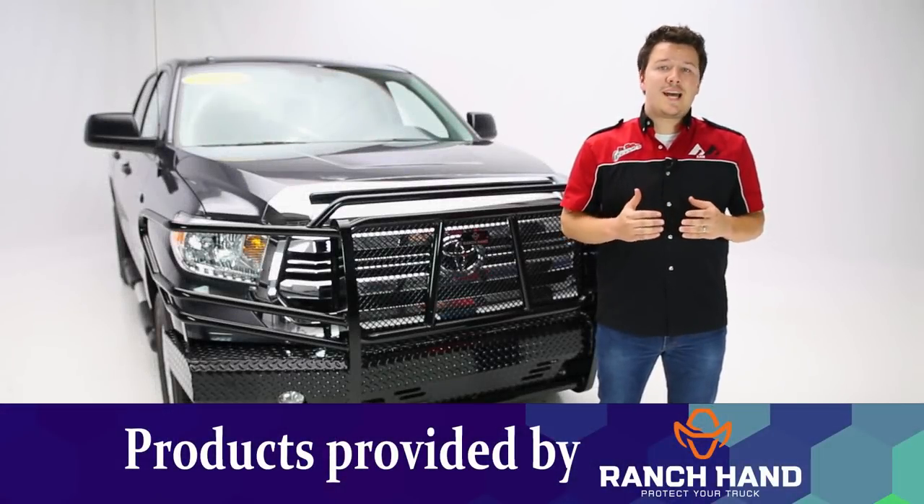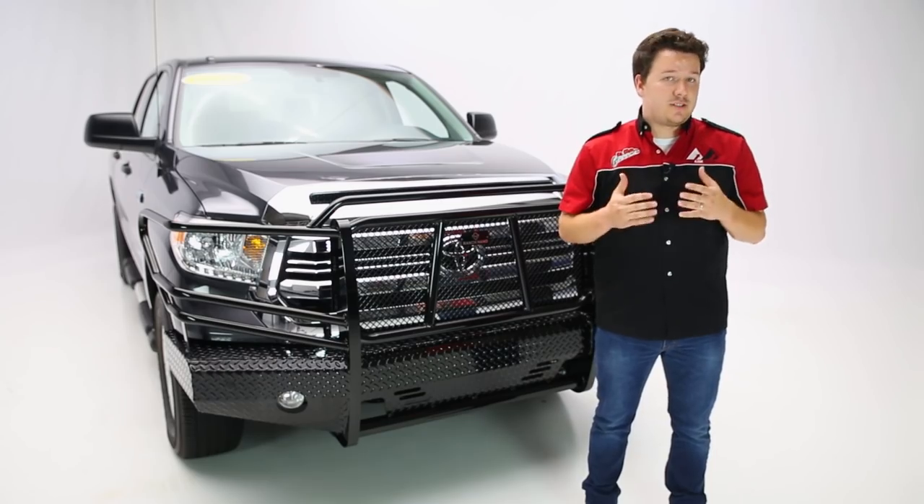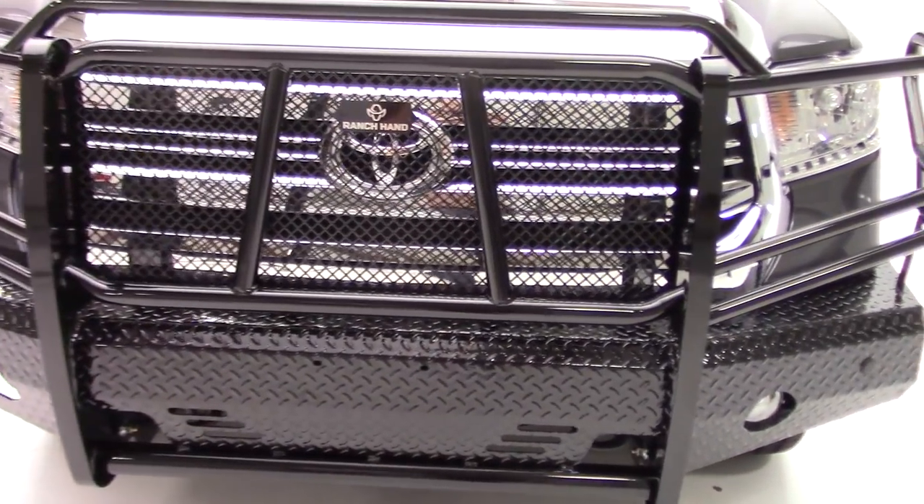The Ranch Hands Summit front bumper is designed with half-ton applications in mind. It's about a hundred pounds lighter than the Legend series, so it's going to be easier on those half-ton applications. If you're a half-ton owner, this is the bumper for you.